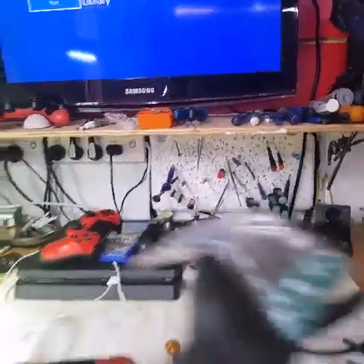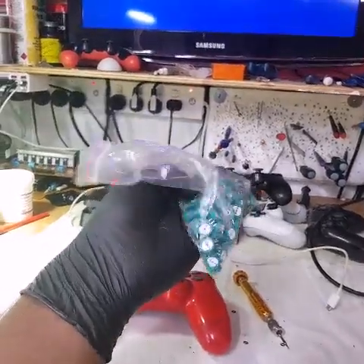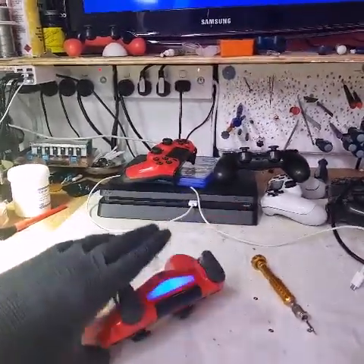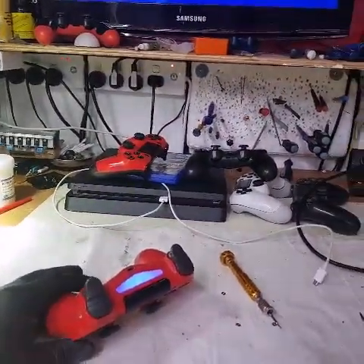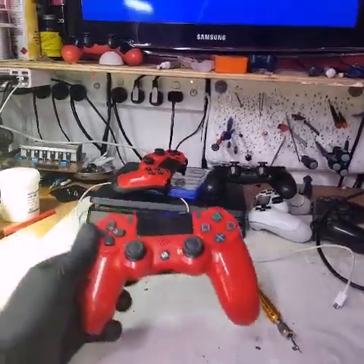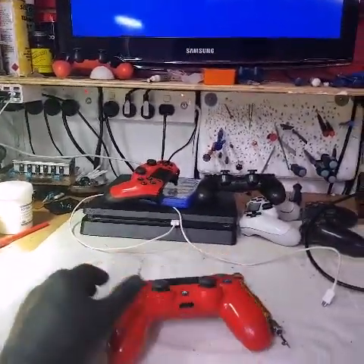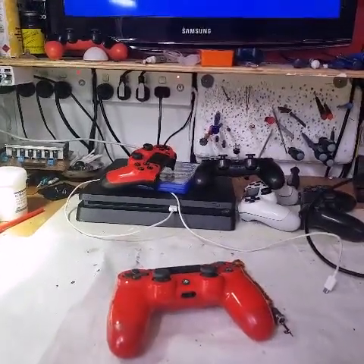What we are going to do is fix this using these sensor wheels. This is going to be a very simple video, so let me pull this apart, open it up, and see if we can change the sensor wheels and get the function returned to this controller. Bear with me while I pull this apart and I'll resume then.